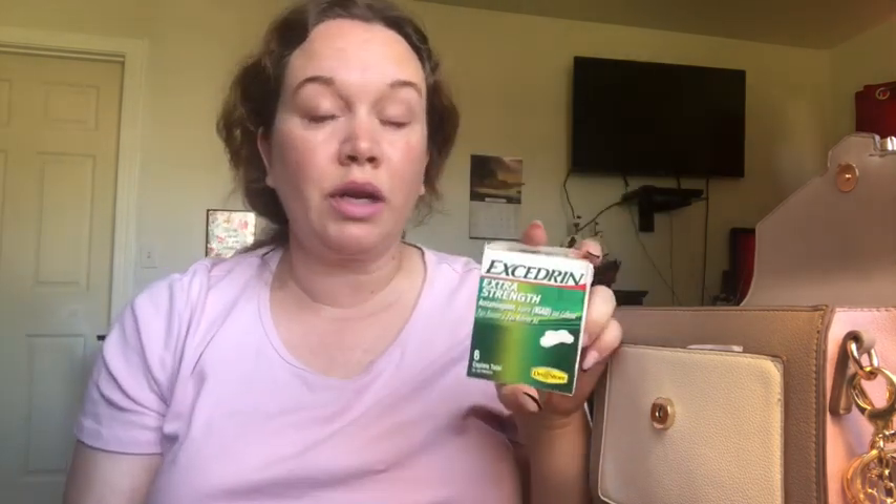Next I have the debit cards — mine and my husband's — obviously not going to show those. I also just picked up this Excedrin Extra Strength from Dollar Tree a few days ago because I had a really bad headache. I think it's really important to carry medicine in your purse. If you get a headache and can't go home right away, it's good to have it — plus someone might ask if you have an aspirin.